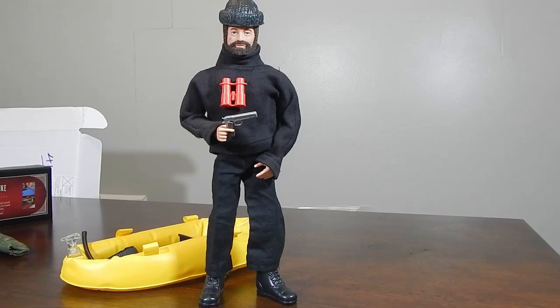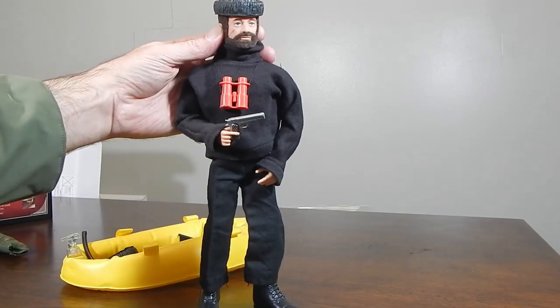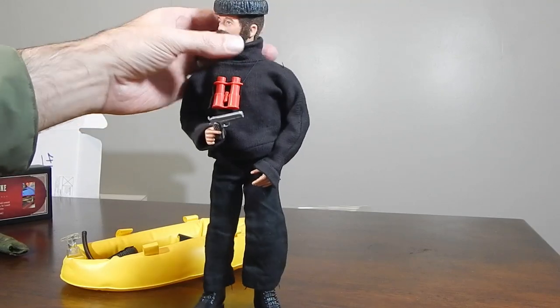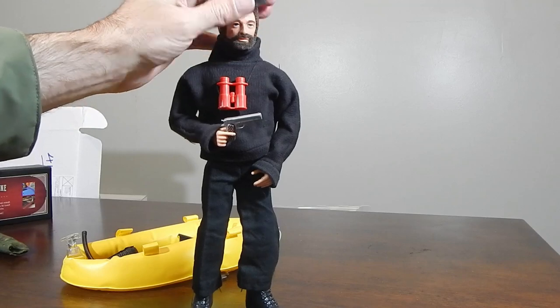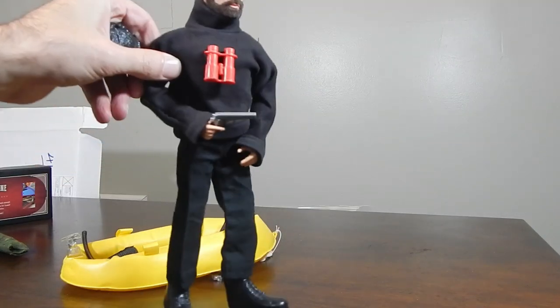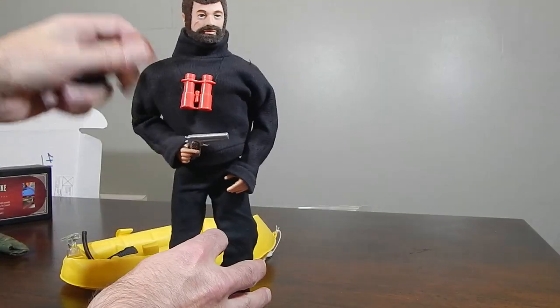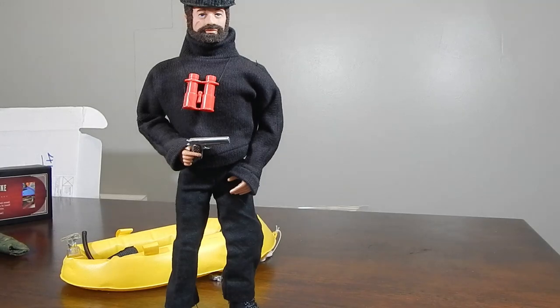Again, this is not a complete set, but it's a good start to a vintage Spy Island. I'm glad to have it in the collection. Joe is in pretty good shape overall too - great flocking. So he's ready to go into action. Thanks for watching guys, till next time.